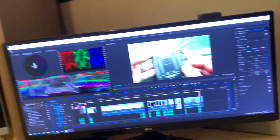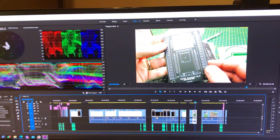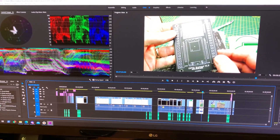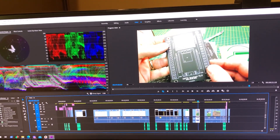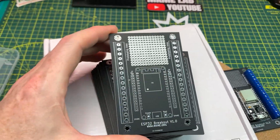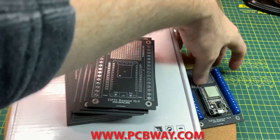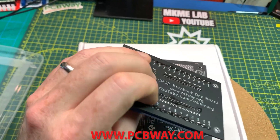Working on the store today, way behind on videos, and that's pretty much self-inflicted. This is the ESP32 breakout board video — this is my third pass through this; I've scrapped it twice. I just wasn't happy with any of the voiceover stuff. Super happy with the way the board turned out; it's just the video that keeps kicking my butt. These are the boards from PCBWay — I am so happy with these, they're just amazing.